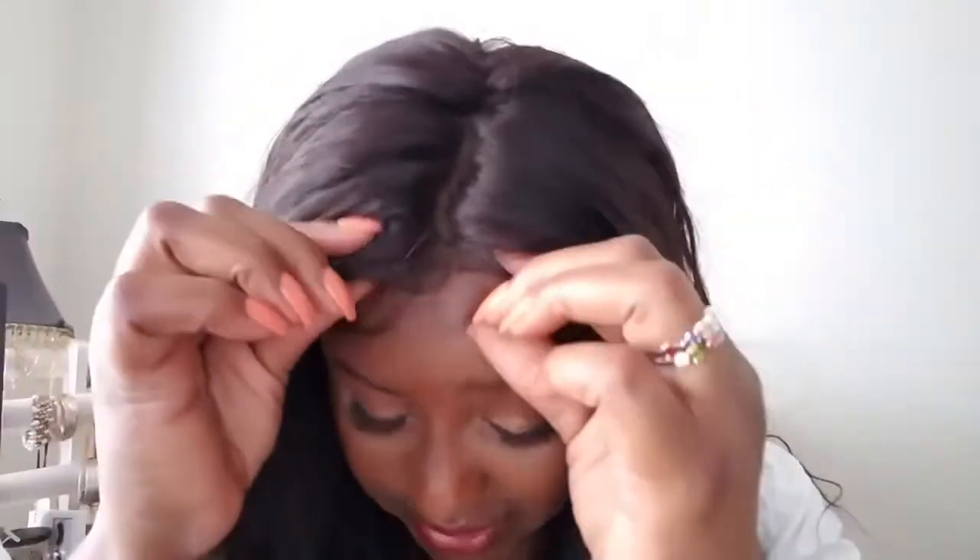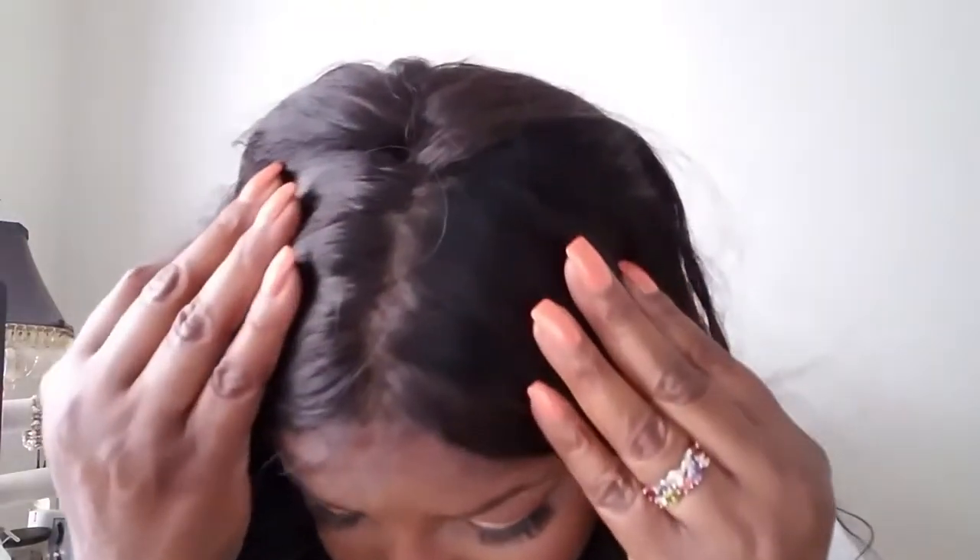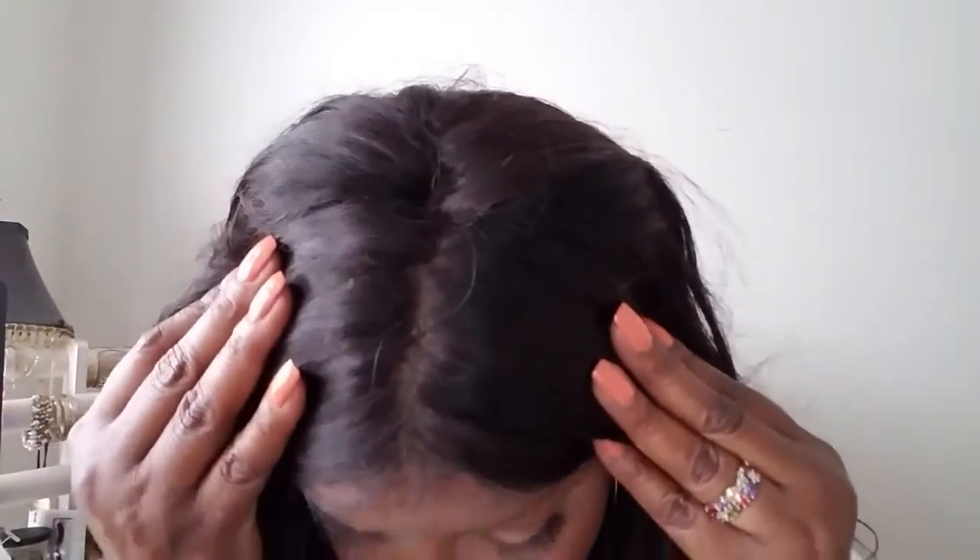Just look at that part. That's a nice part. I have not bleached the knots on this or anything — all I did was co-wash it and let it air dry. I did test a strand of hair with my flat iron just to make sure it was 100% human hair — and yes, you can flat iron it, you can use your curlers, you can bleach it, you can color it. It's human hair, so you can do your magic to make it be whatever you want it to be. It's very beautiful hair.